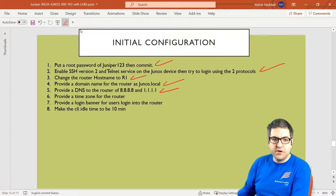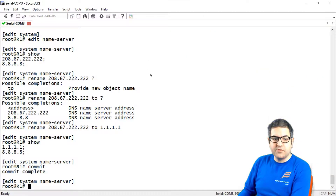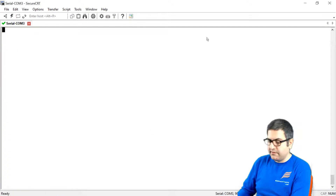Point number 6: provide a time zone for the router. The router should have a time zone especially if you have syslogging and want to see the exact time when something happens on the router. So let's clear everything and go one level up.